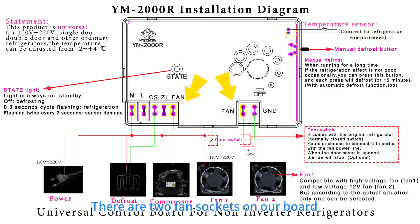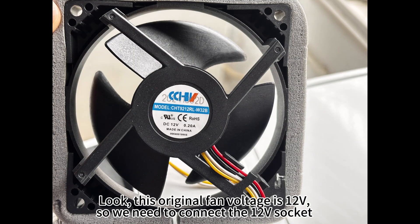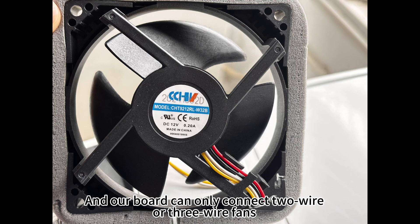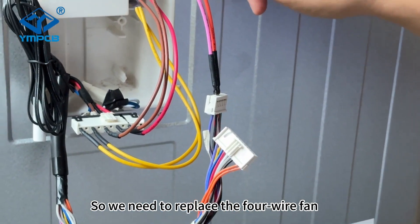There are two fan sockets on our board. One socket is for AC 220V fan and the other is for DC 12V fan. So you need to check the original fan voltage before connecting it. This original fan voltage is 12V, so we need to connect the 12V socket. We need to replace the 4-wire fan.